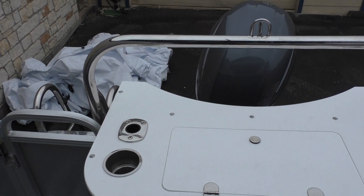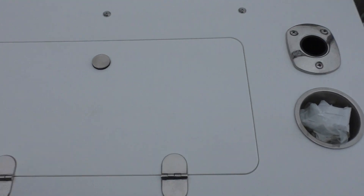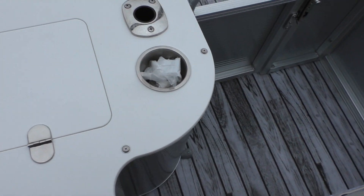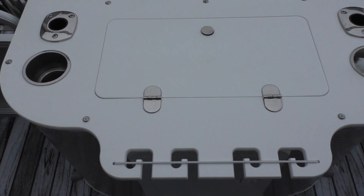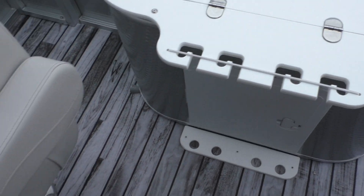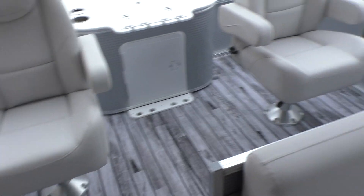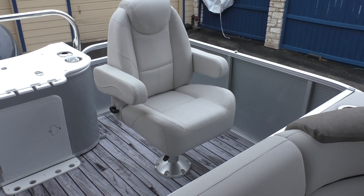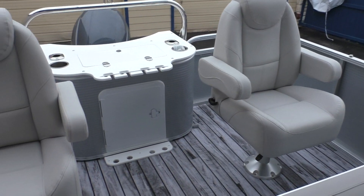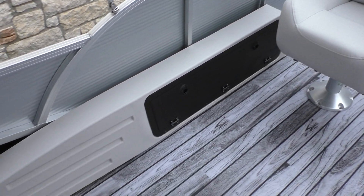You've got your ski tow pole here, and this back piece is actually going to be your live well. You've also got two cup holders on each side, as well as two rod holders on the back, and storage for your poles. It's got these two reclining commander seats that do swivel so you can turn them all the way around. You've also got rod locker storage right here on the side.